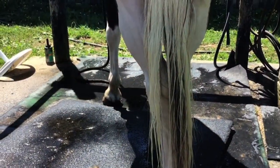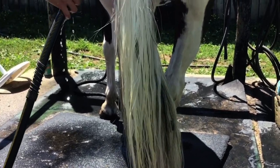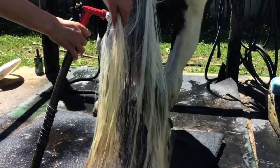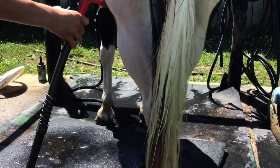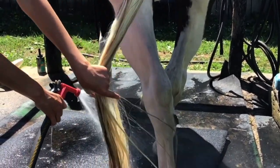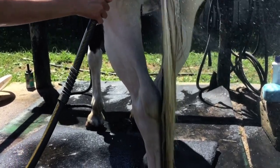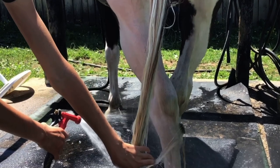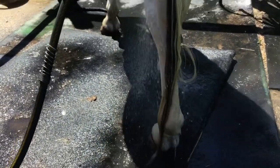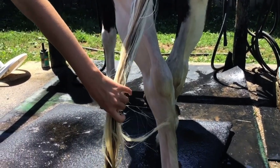So now we're just doing his tail. I'm just going to wet his tail, and then we're going to put shampoo in it and then rinse it back out — give him a nice tail bath. And look how long his tail is getting — it drags the ground now. So it's still pretty. I'm going to put some shampoo in it — look how long that is.